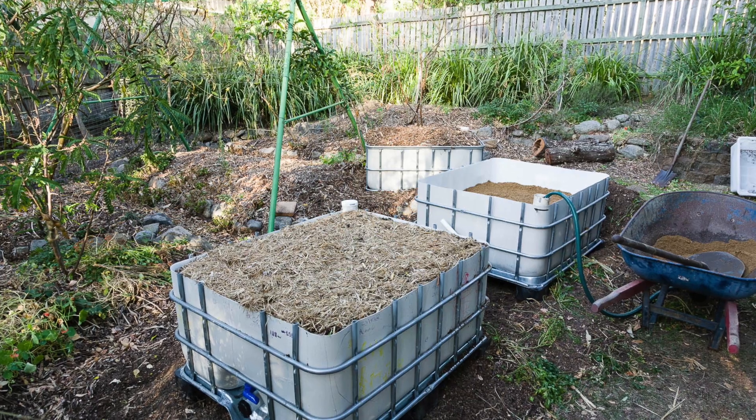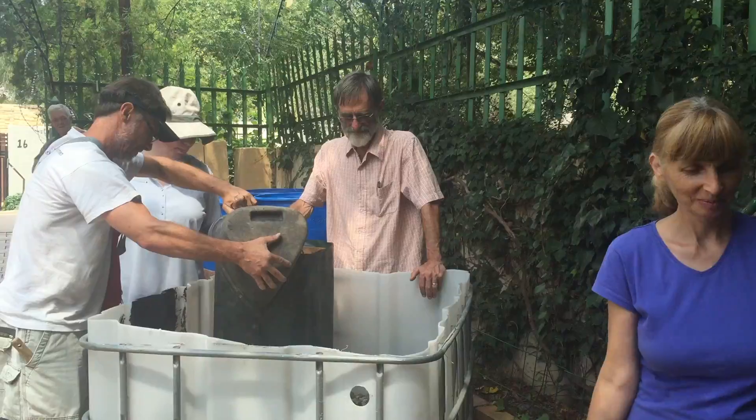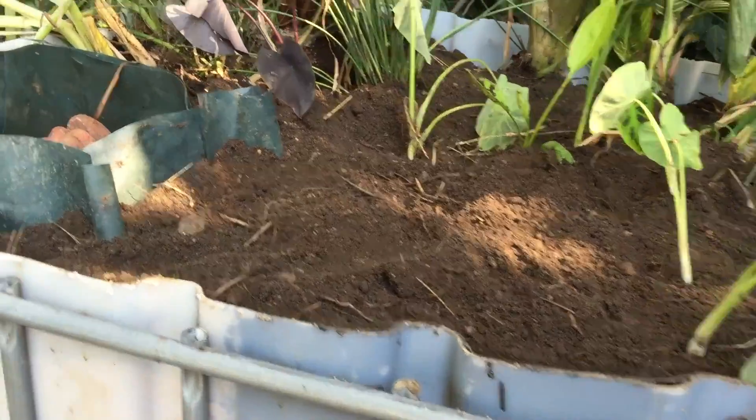Then you cut that bin in half to create two watertight vessels. You create an inlet and an outlet for both of them and fill both drums with gravel, sand and stone.